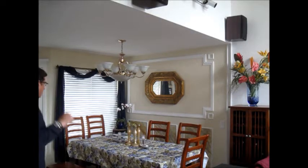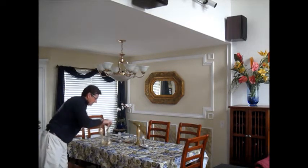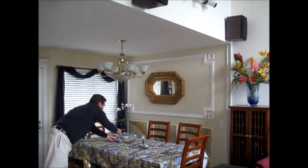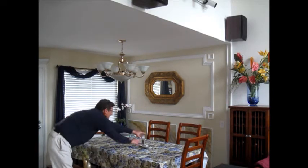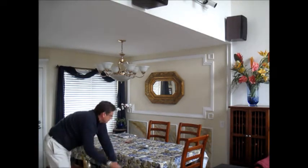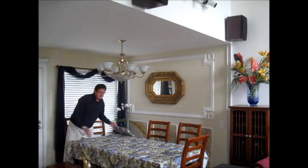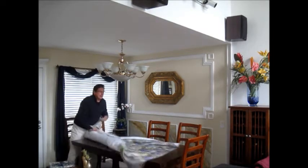Now we remove the tablecloth so we can put a brand new one without any stains on it, which is always awful for your guests. If you can't pull it off, hide the stains with one of your nice pieces of tableware.